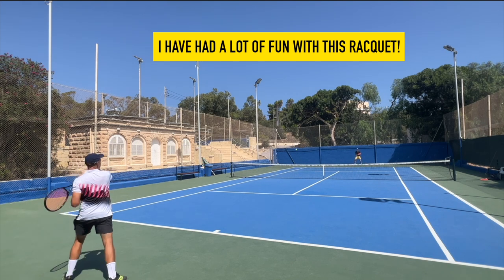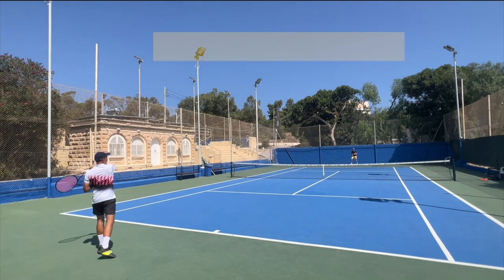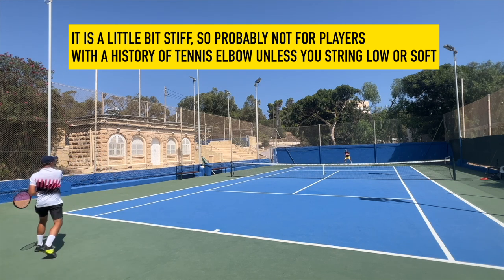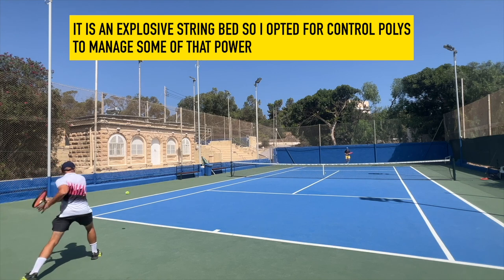It's a very nice racket to play with. Some thought it was a little bit firm, and that's possibly the case, so it's not ideal if you have arm problems. It's not a super stiff or harsh racket at all, but it's in that range where you can feel it a bit if you use a stiffer polyester.